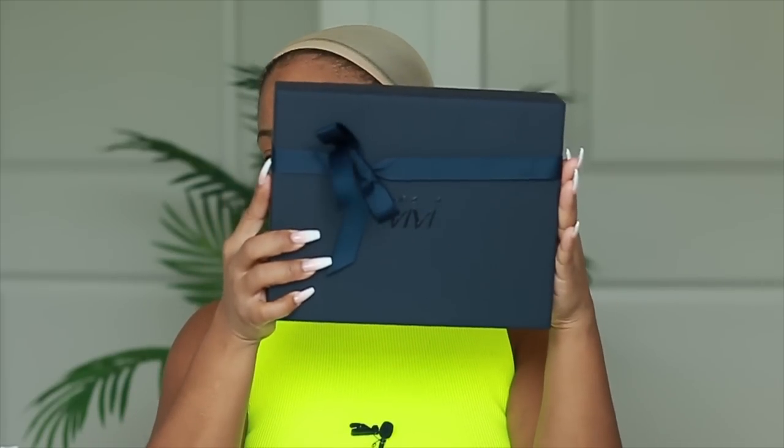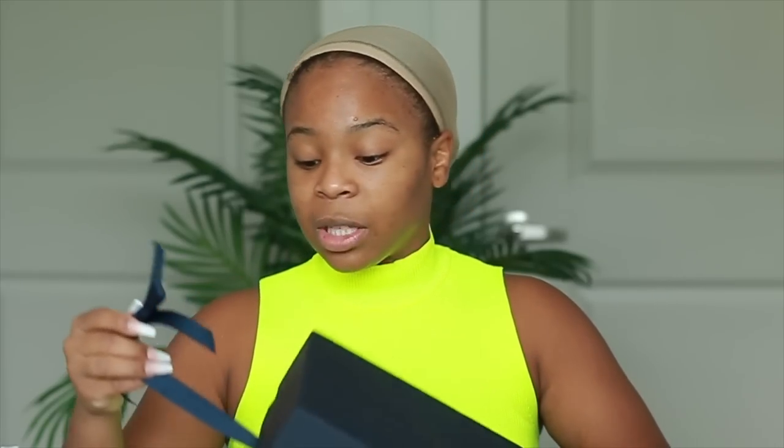So today we're doing a video with HairVivi — this is their packaging. You guys know I've done several things with them, so this is not the first time I'm working with them. I absolutely love their units and I absolutely love how they fit my head.